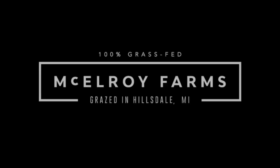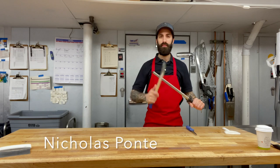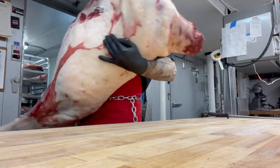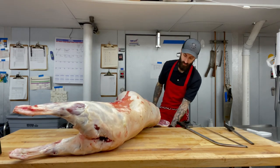Hey, it's Melanie from McElroy Farms and today we're in Detroit butchering a whole grass-fed, grass-finished lamb with Nick Ponte, the head butcher at Marrow in West Village. This lamb weighs in at almost 80 pounds, all finished on pasture as part of our regenerative grazing program.